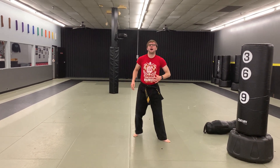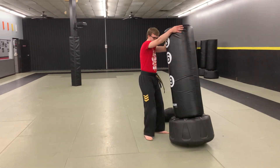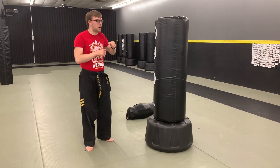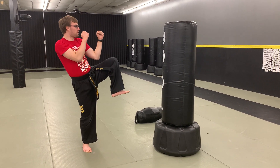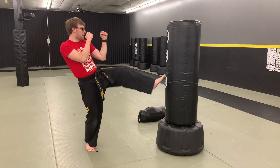Alright, so we're going to hop up here. For our first warm-up, I have a bag — you don't have to have a bag. We're just going to be working on our balance for our kicks. I'm in my fighting stance, I'm going to lift up and hold my leg for three seconds: one, two, three. Then I do my front kick, pull it back. One, two, three.